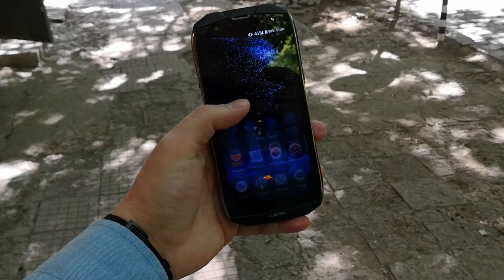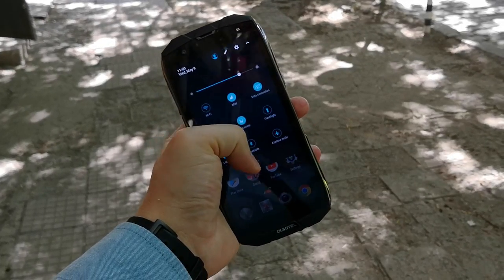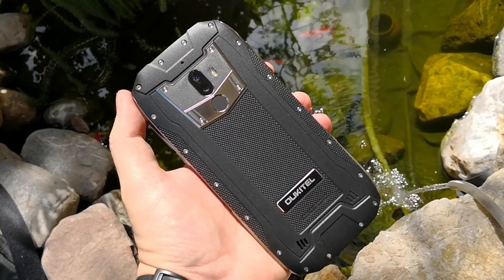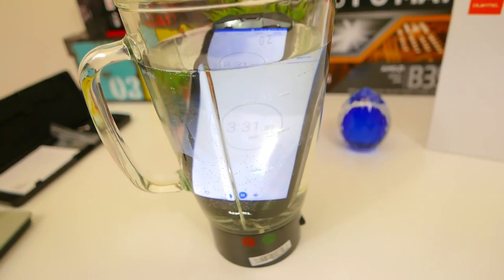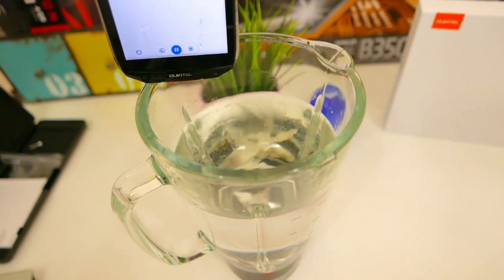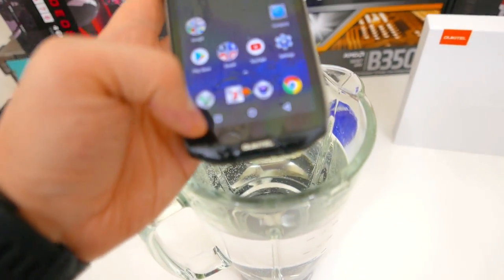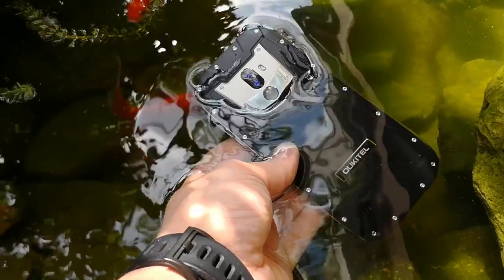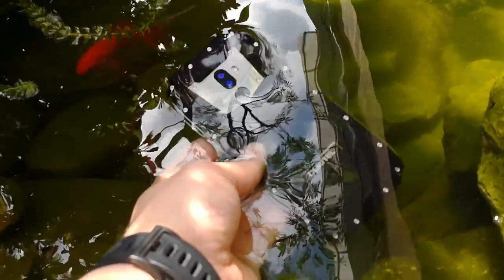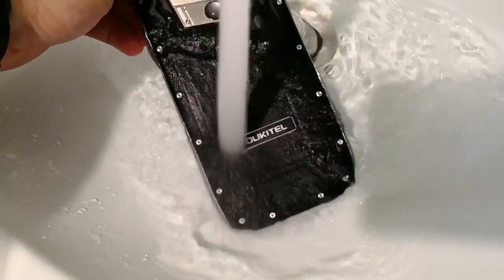The phone has a new 18x9 full-screen display which gets very bright and has very vivid and saturated colors that really make it pop. Since this is an IP68-rated phone, I tested it in absolutely every water scenario I could think of — I put it in a bowl of water, washed it in the sink, and also tested it in a small man-made pond in my backyard. It survived all of that, including running water.